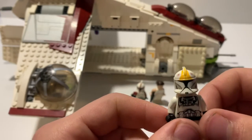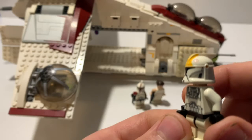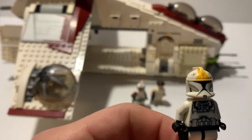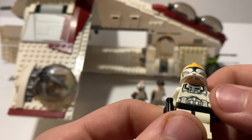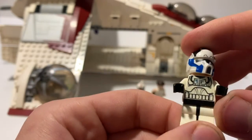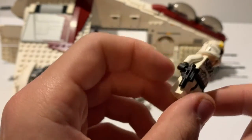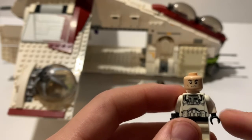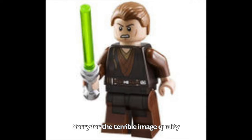Next up we have the clone pilot. I believe this is the only clone pilot that is not from the Clone Wars series sets — it has the regular Episode 2 printing and a slightly different respirator pack than the 501st respirator pilot I have. It has very standard clone printing, comes with a pistol blaster, and also sports the regular angry clone stormtrooper face.